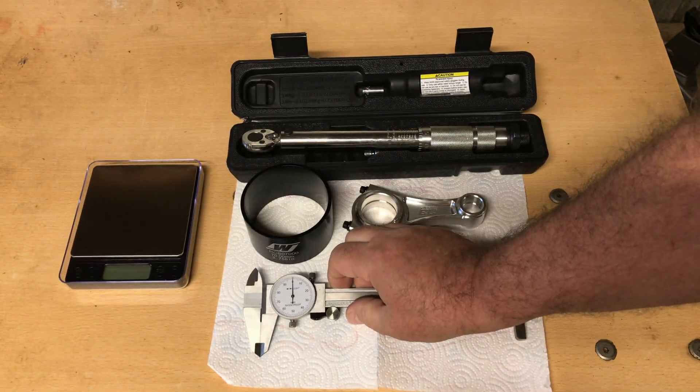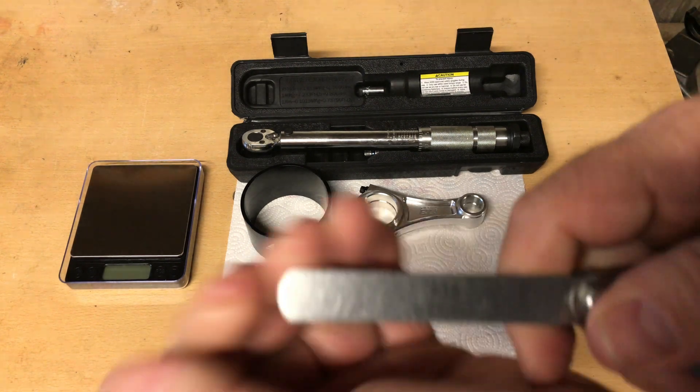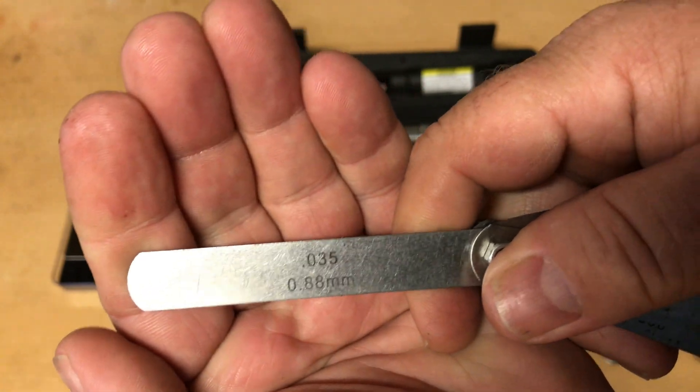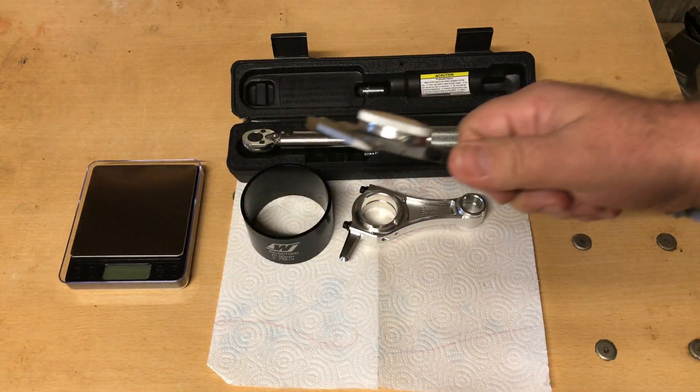You could buy like a Starrett brand or some of the other brands — I'm not sponsored by any of these guys — but those things are like a couple hundred bucks or whatever. But this little $19.95 cheapie from Harbor Freight — let's check it out. That's a 35-thousandths feeler gauge.